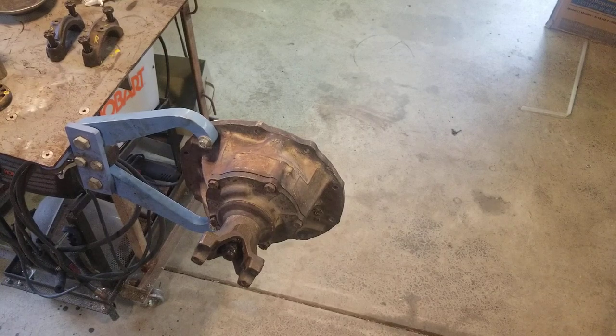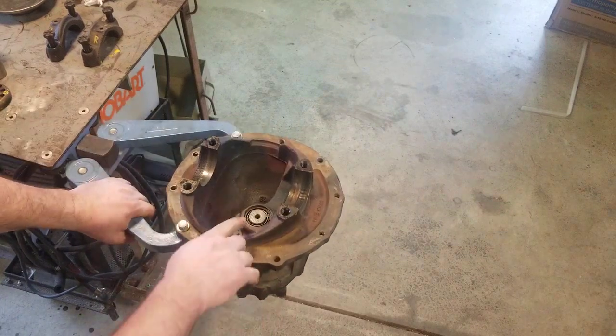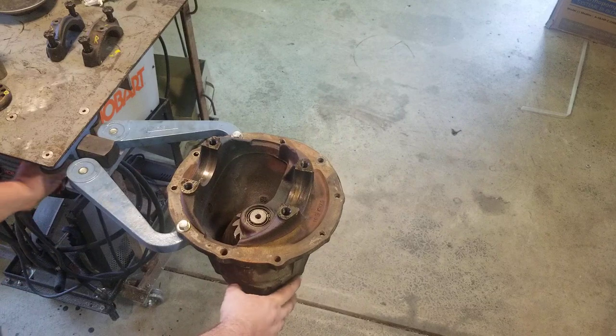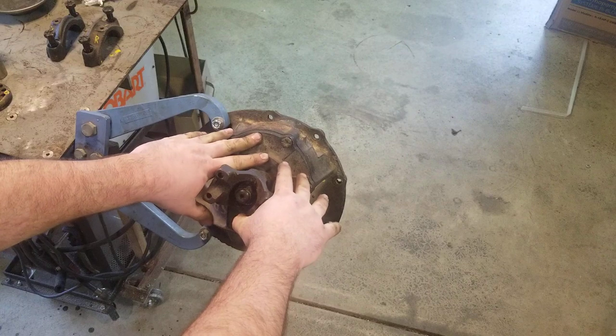We've talked in the first video about the components in the differential — this being that 49-inch. I have already installed the pinion, so the pinion is in the differential. Here's that bearing we mentioned, the extra support bearing, and here's our pinion gear and yoke.